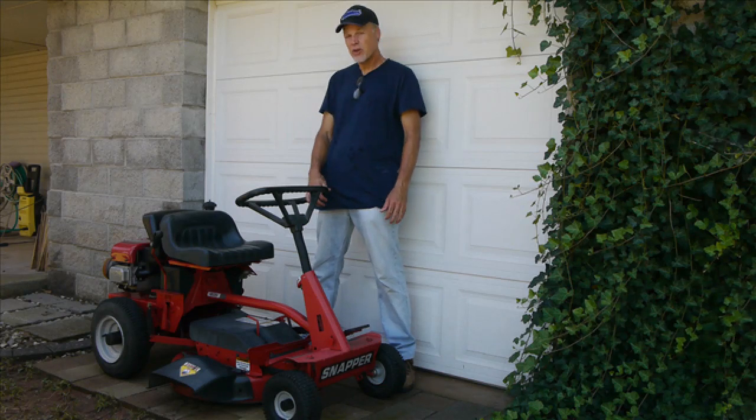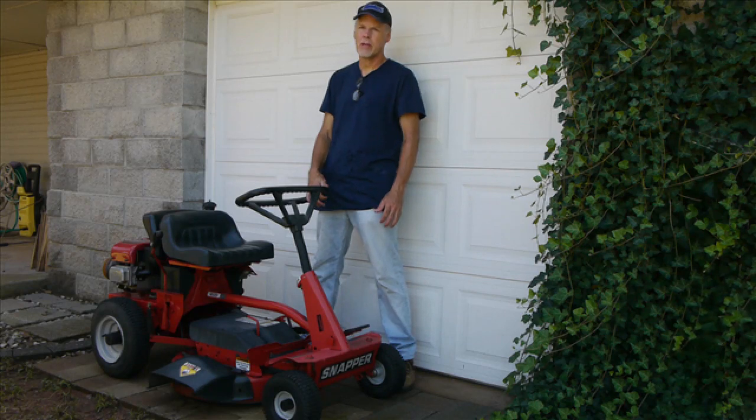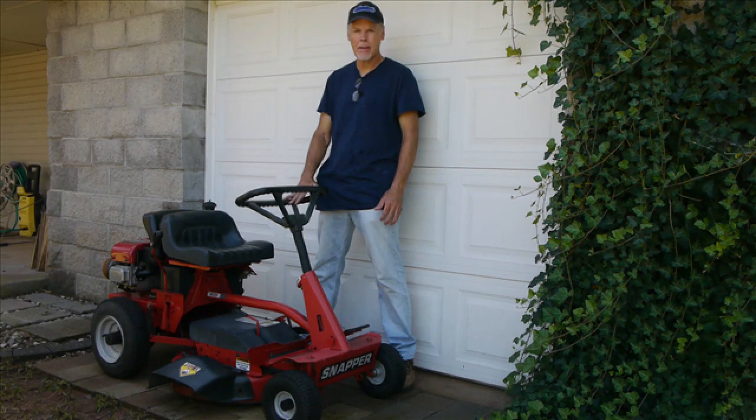Hi, I'm Dave. In this video, I'm going to show you a little performance modification that I've made on this Snapper riding mower, which uses a Briggs & Stratton engine.